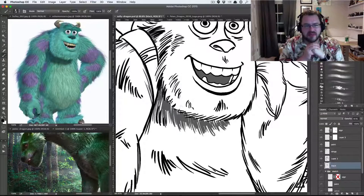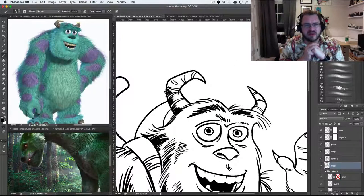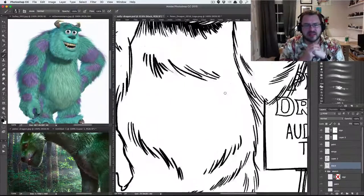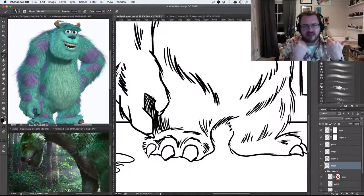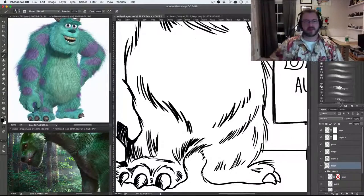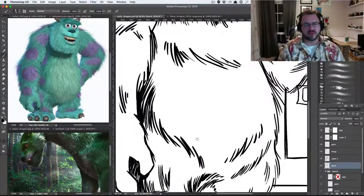There will be another studio tour because the one I have up there is about a year and a half old and it's been viewed an insane amount of times. I love looking at other artists' studios and how they work, and apparently you all do too. The bulk of the inking is done now — I just go back in on another layer and put in some of the darker blacks for shadows. Doing it on a separate layer I can be more bold and if something doesn't work I can just erase it.